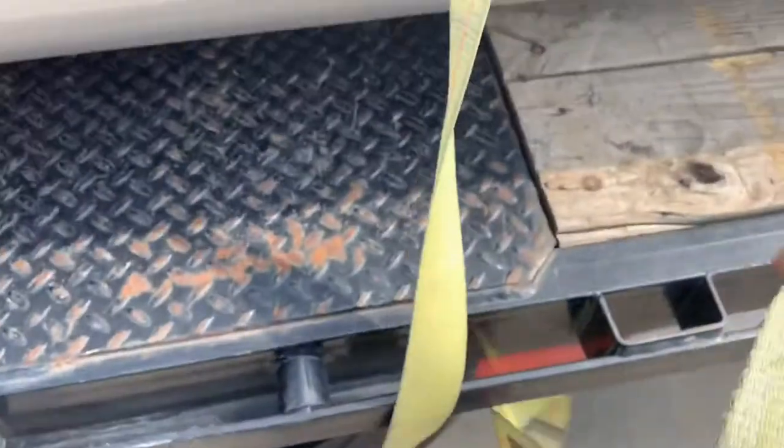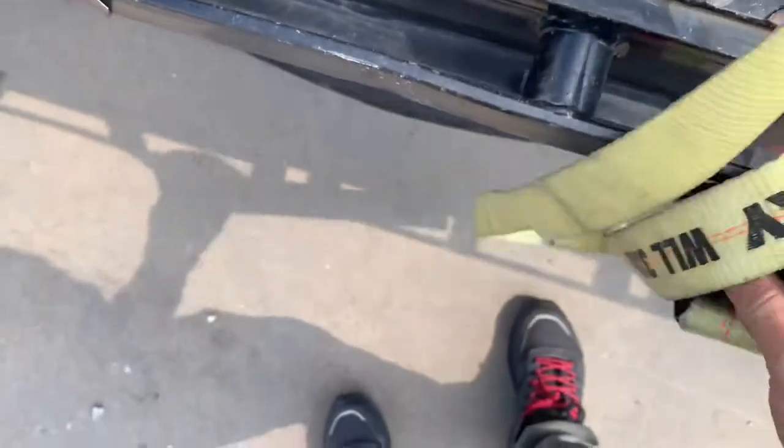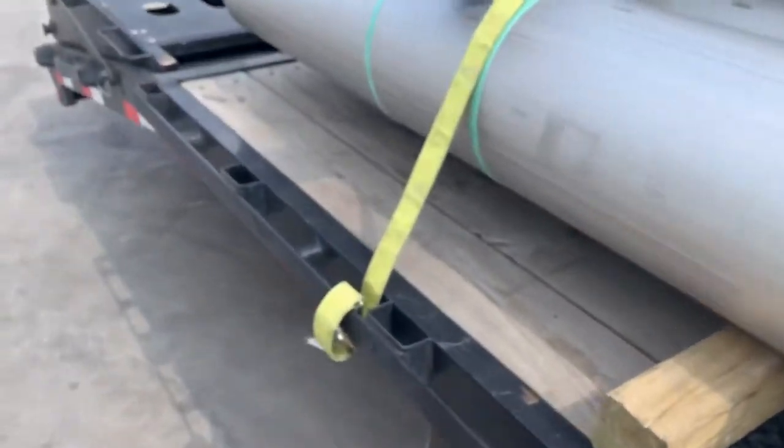So I went over there and just tried to help him out, gave him some pointers on how to do a ratchet strap. He didn't even know how to do one — I don't even know what he did, but he had the ratchets threaded all crazy.